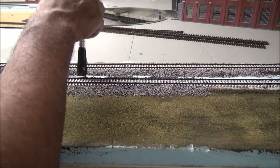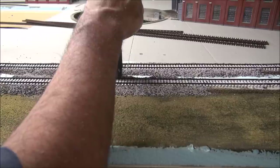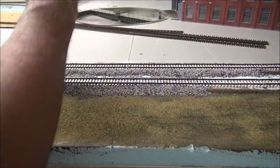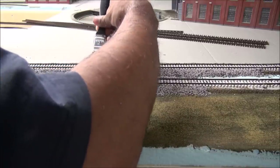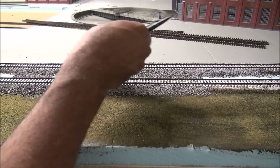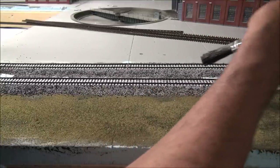Lucky for us we have a double main line, which means we're going to fill the space in between the two tracks with ballast as well. It's not that big a deal to be perfect on the lines on this side. What I'm doing is pushing the ballast up into and between the ties. In certain areas there's not enough, so I'm redistributing the ballast over, pushing it up between the ties, then brushing the top again — and the process just continues until you have it refined.